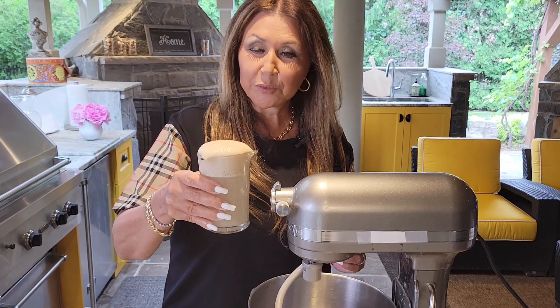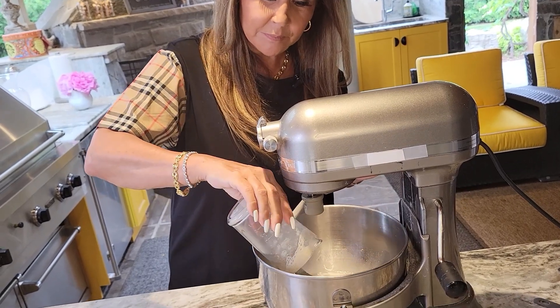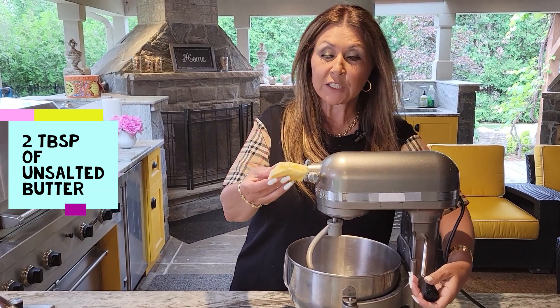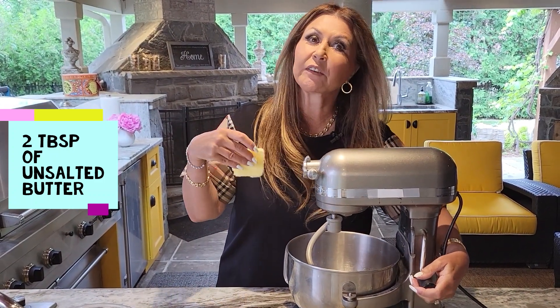You can see how beautiful my yeast is — it's risen, it's alive. Now I'm just going to add this to a stand mixer. To the yeast mixture I'm going to add two tablespoons of unsalted butter at room temperature and give it a really good mix.